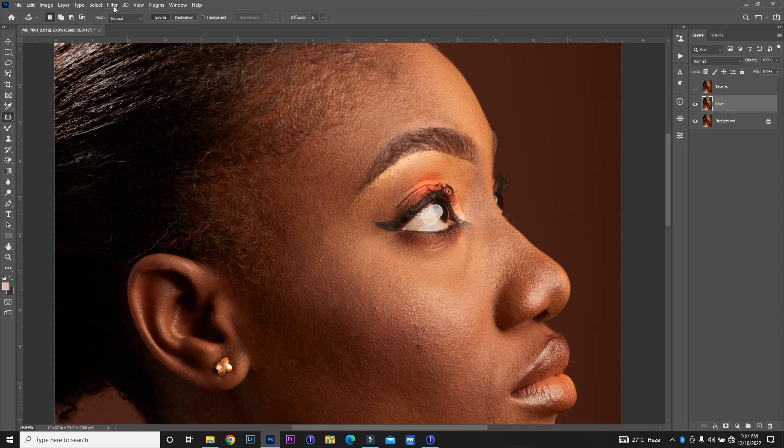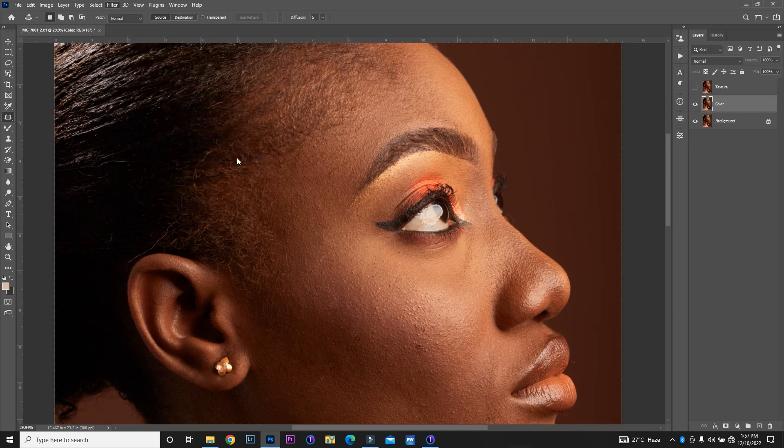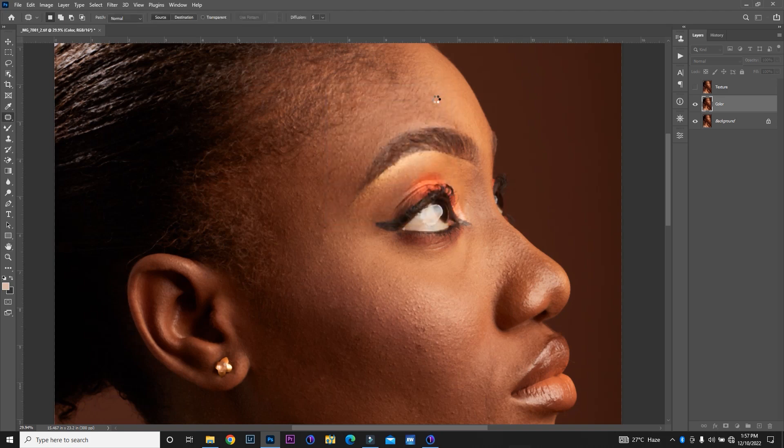I'll go to Filter, then Noise, and then Median. I'm going to use a frequency of around three to four. It doesn't have to be higher, but I'm going to use four for this image. Then I'm going to click OK and wait for it to load. Then I'm going to go to my texture layer and go to Image > Apply Image.